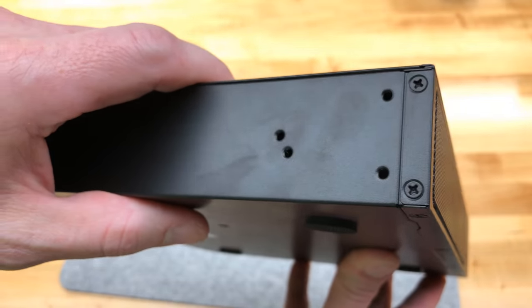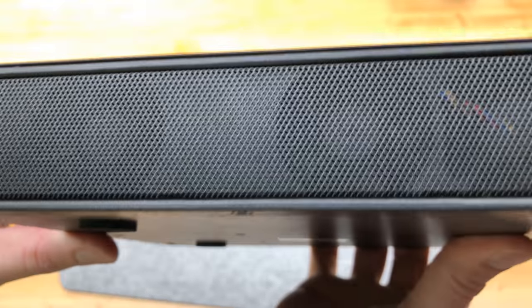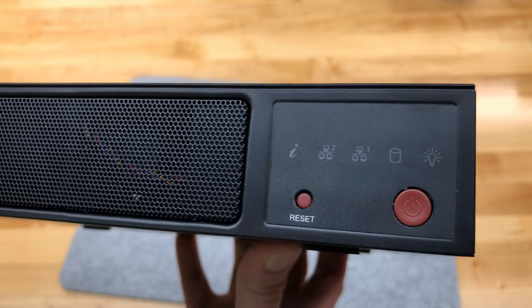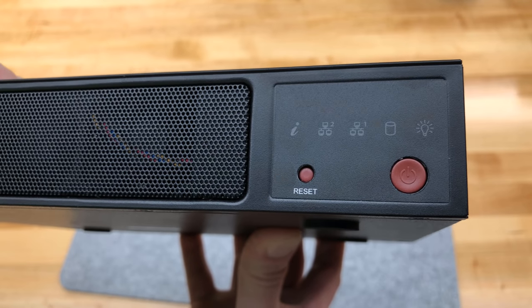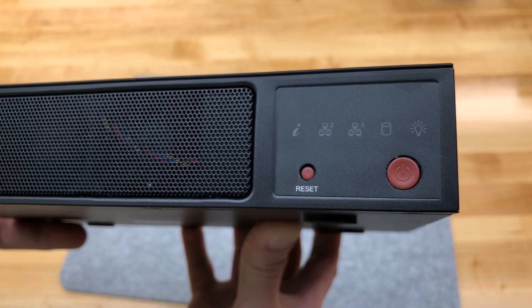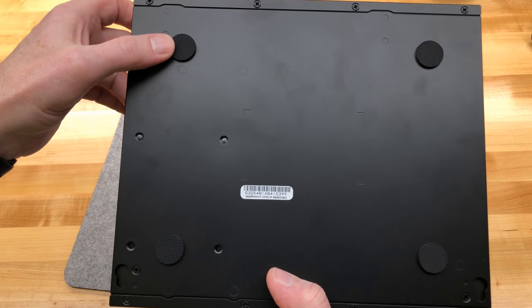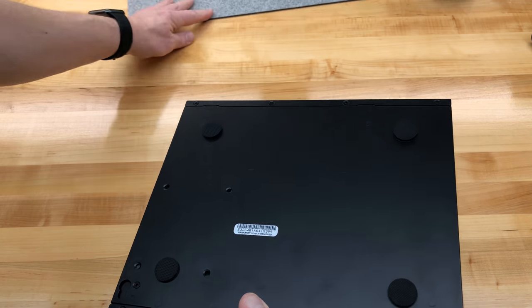Taking a close look at the front bezel — this looks an awful lot like the E308D's chassis. The front bezel, the serial number is on the bottom rather than the back, and we have some nice rubber feet so I should be able to rest this directly on my workbench.